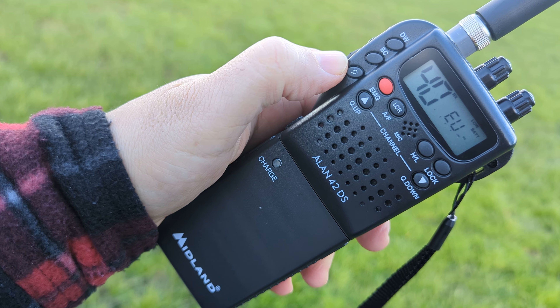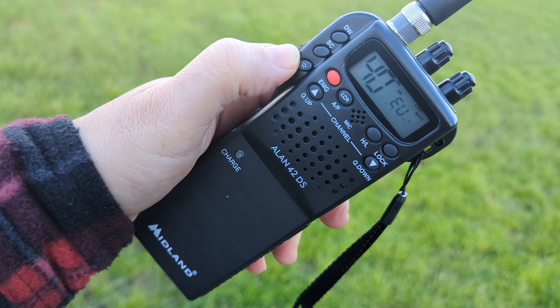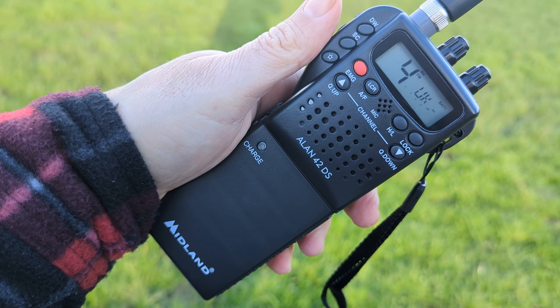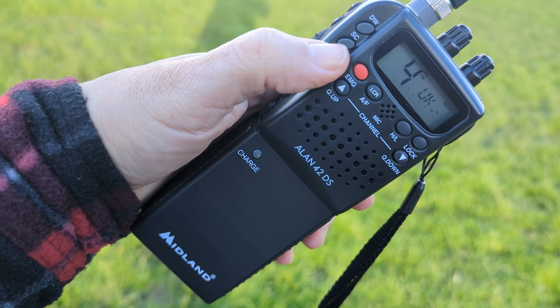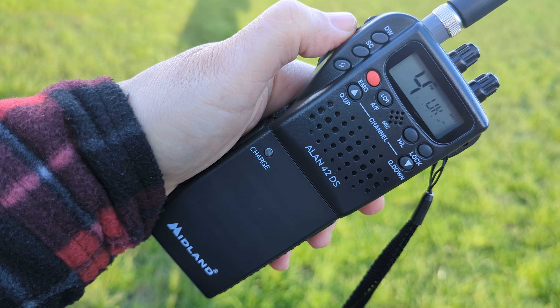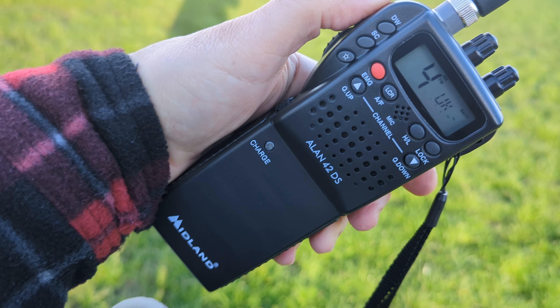So if we switch to the UK channels, just on a rubber duck here. You switch by pushing the S and the LCR when turning on, then up and down with the PTT and you can choose UK. Let's have a flick through.